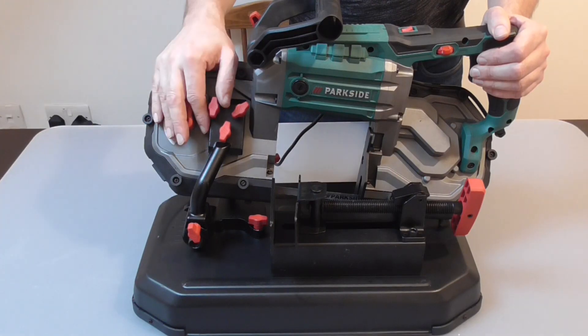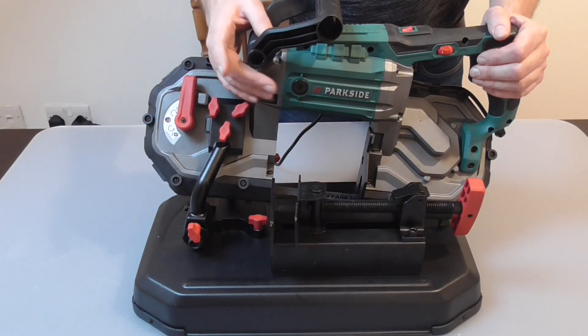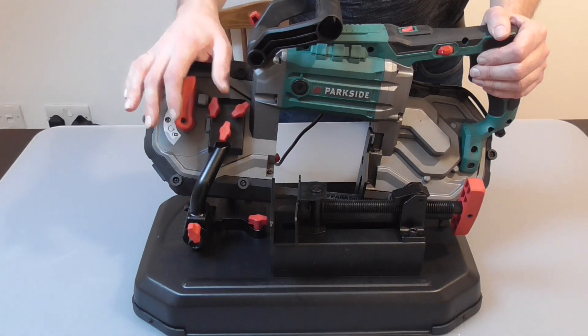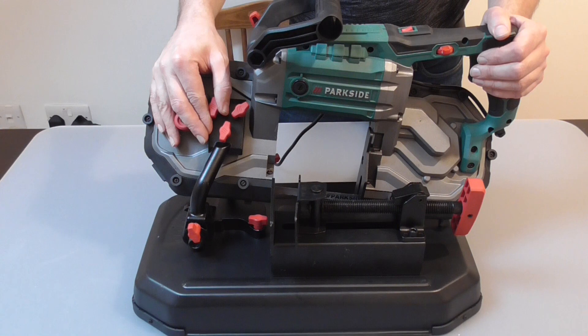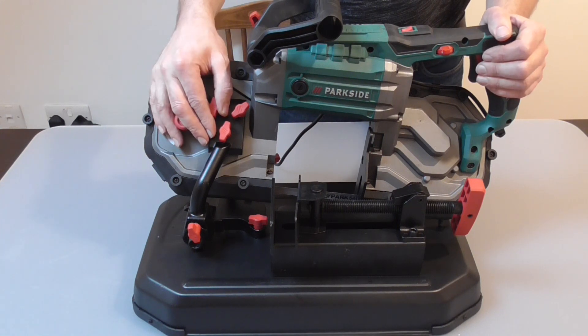I think this bandsaw does the job well for the price, and as you can see from the demo it hasn't had any issues. It's accurate enough for most projects I'll be doing anyway, and I honestly can't fault the wee saw.